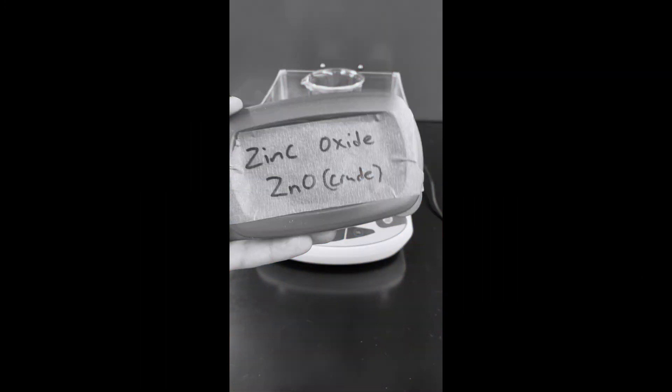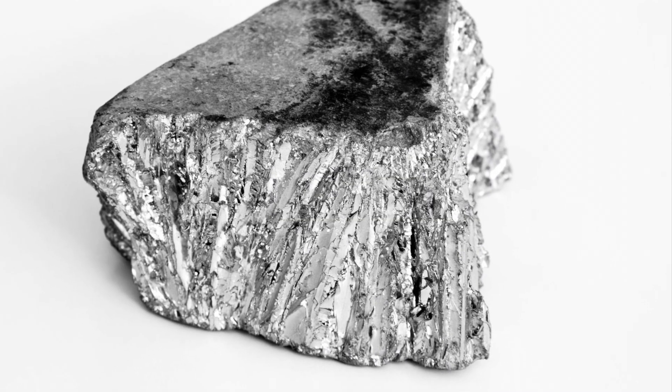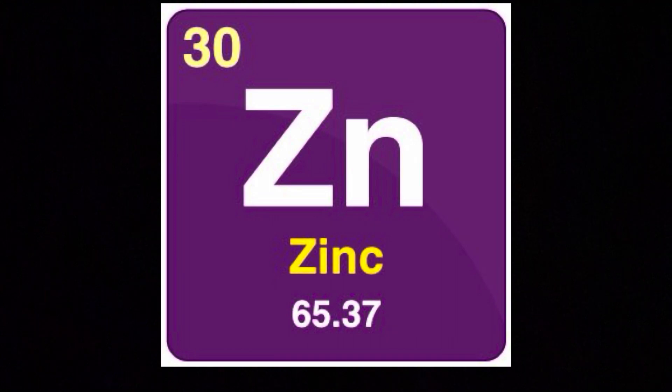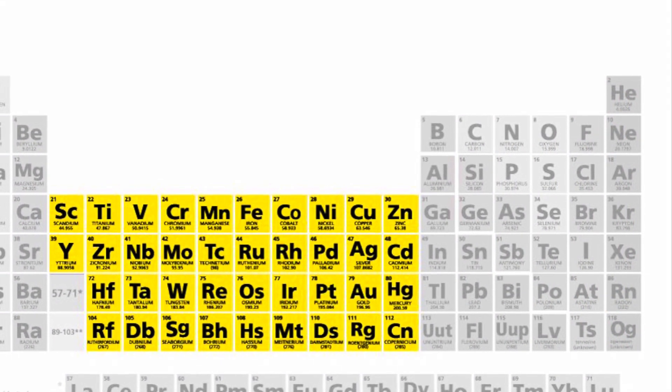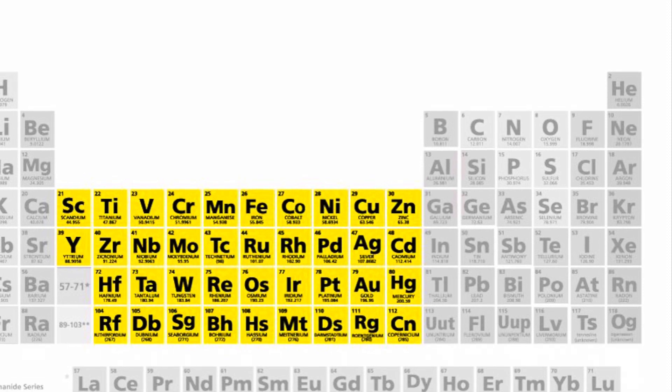I totally forgot — before we get into this, I should probably go over a few things first. This is zinc. Zinc is a group 12 transition metal — and I say that with air quotes — because for some reason it doesn't count as a transition metal, and I'm not going to get into why.